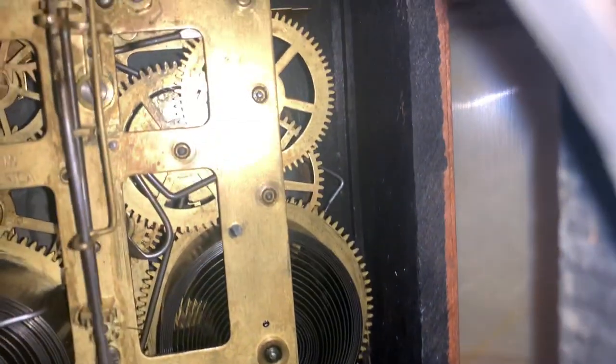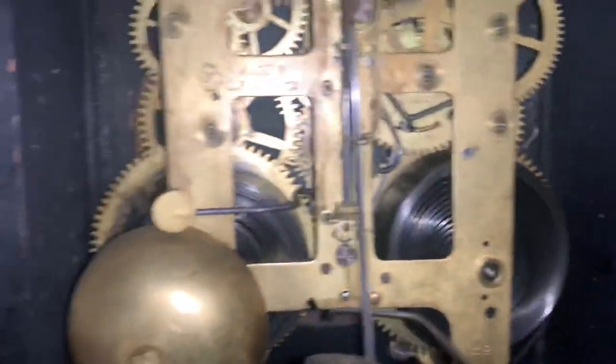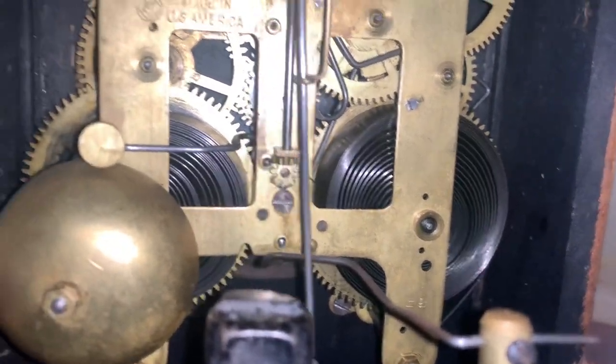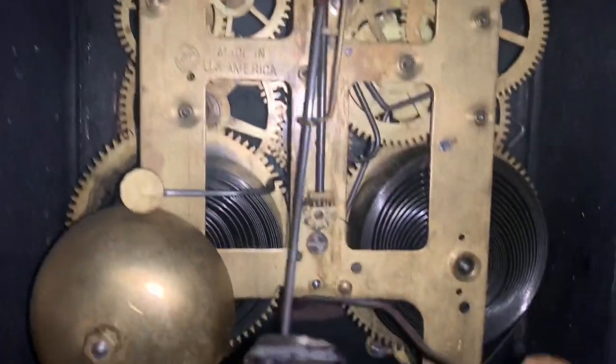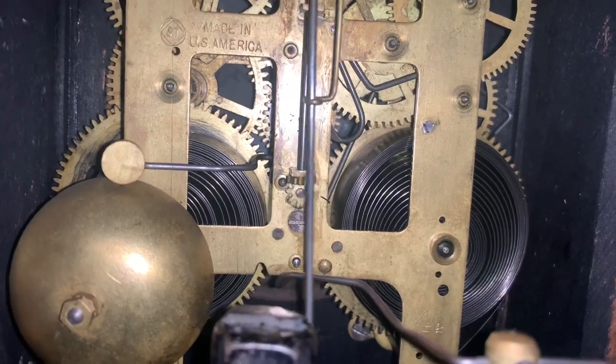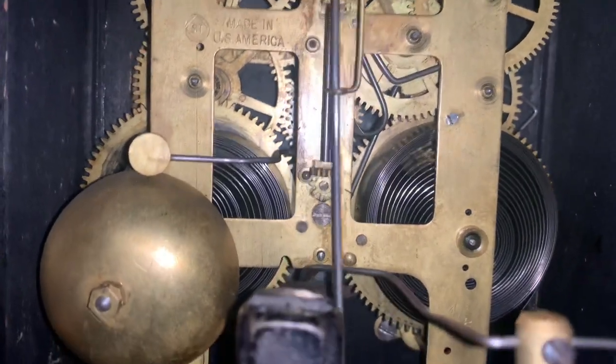There's the count wheel there on the corner. There's the springs. Seth Thomas, made in America. There's the regulator — once I get the key, I'll finally be able to regulate this thing.